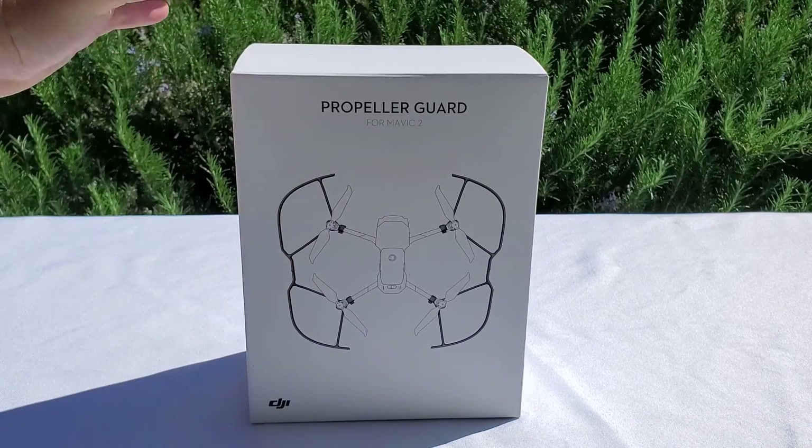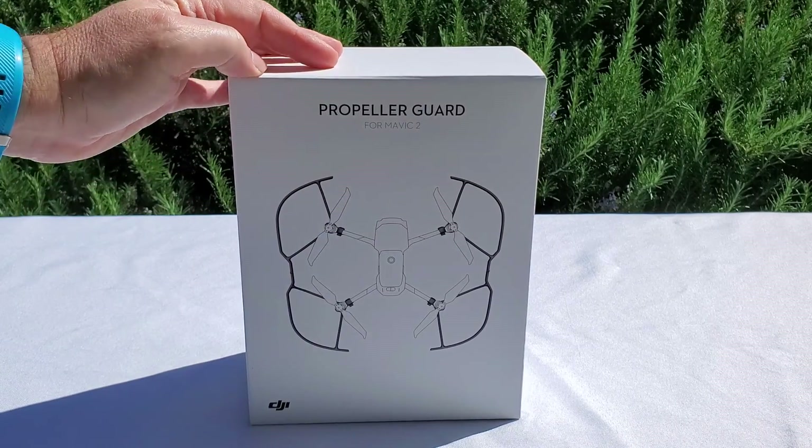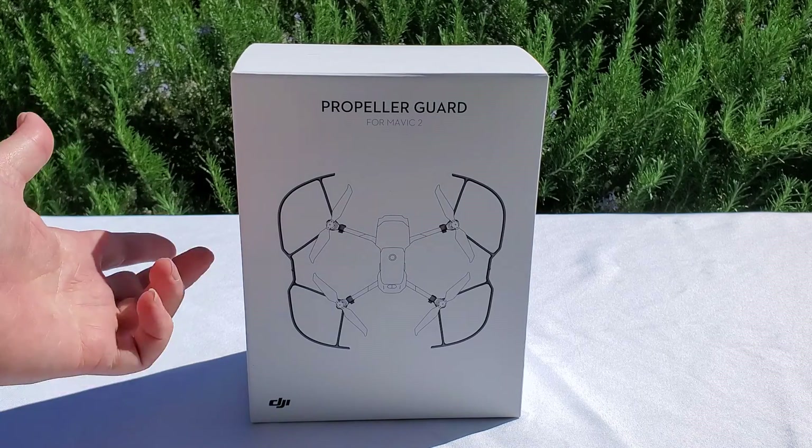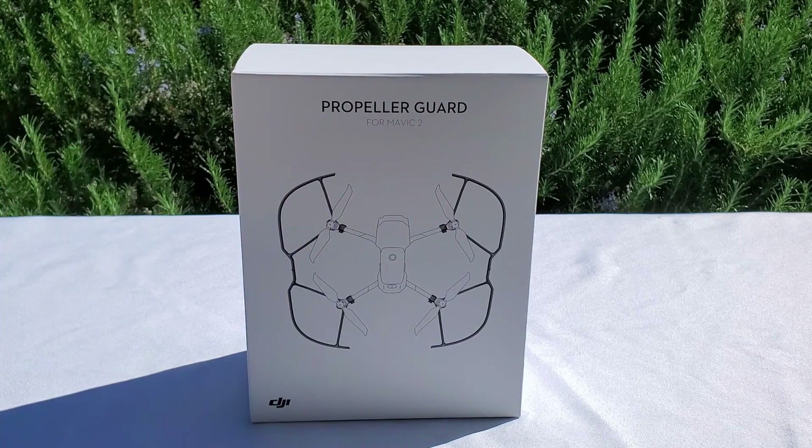The propeller guard for the DJI Mavic Pro 2 drones — let's see how they look, how to install them on your drone, and also if it affects the performance of the drone as well. Let's go!